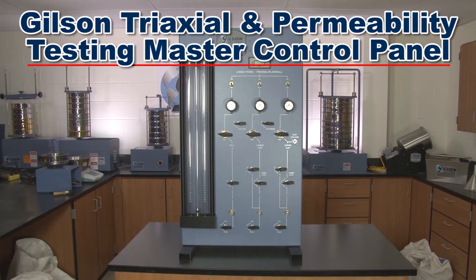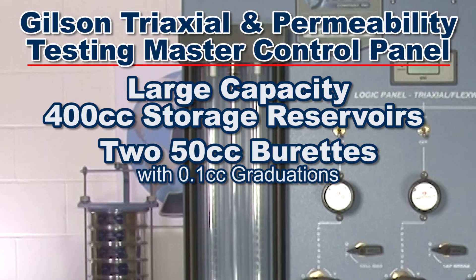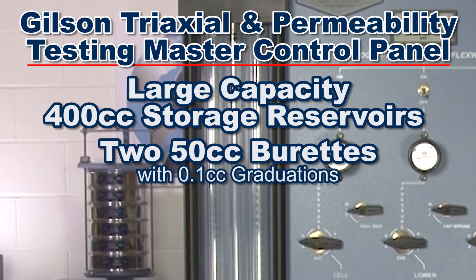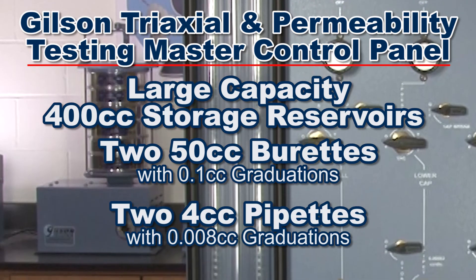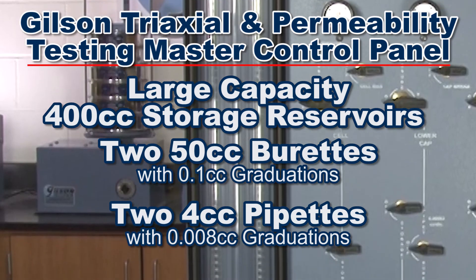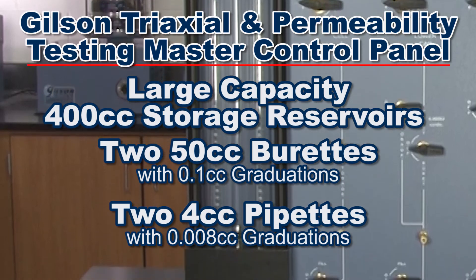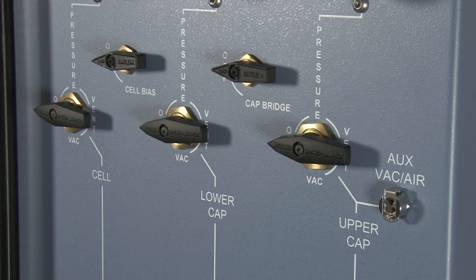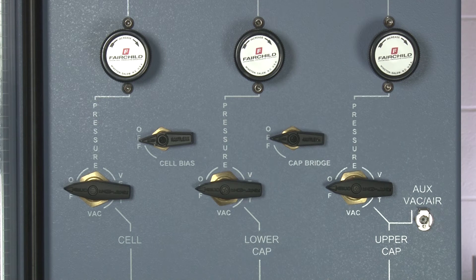Located inside the HM350M's large-capacity 400 CC storage reservoirs are two 50 CC barrettes with 0.1 CC graduations for flow measurements, and two 4 CC pipettes with 0.008 CC graduations for accurate permeability flow measurements. A bias control feature allows the user to set the effective cell pressure and increases both cell and sample back pressure using only one regulator.